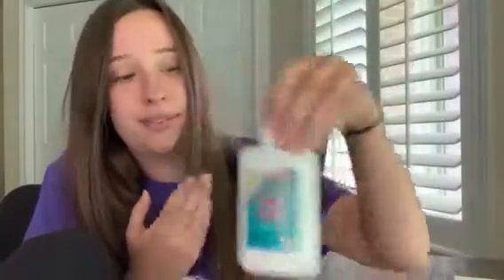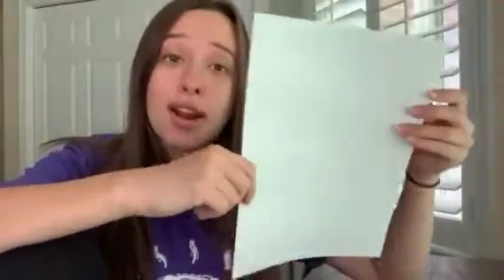So what you're going to need is some sort of bowl or plate or something to mix our ingredients in. You're going to need shaving cream, you're going to need white glue, you're going to need paint — different colors of paint — and you're going to need paint brushes and cardstock or paper.